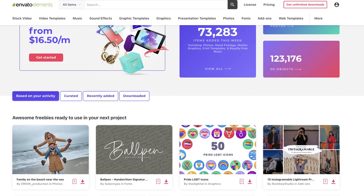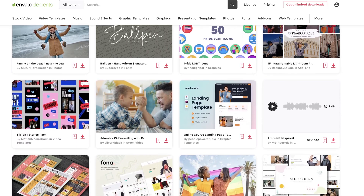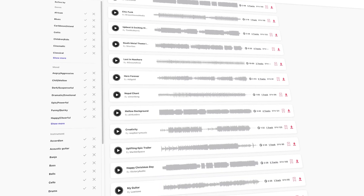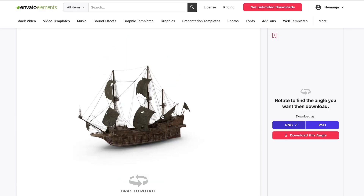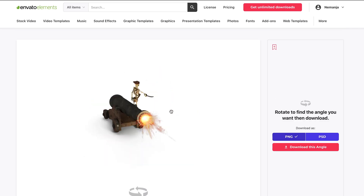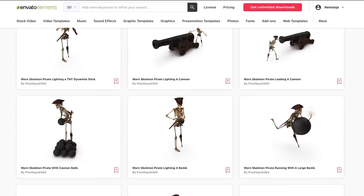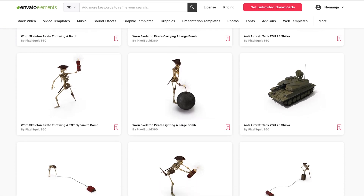Envato Elements is the sponsor for today's episode. In case you don't know, they are an amazing huge website that I'm using all the time. There you can find practically all the assets for almost any project — millions of stock photos, stock videos, audio files, sound effects, and my favorite part: an amazing library of 3D models like ships, cannonballs, skeletons, cannons, and all the things I'm using today.